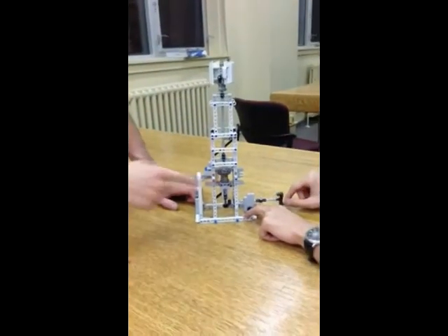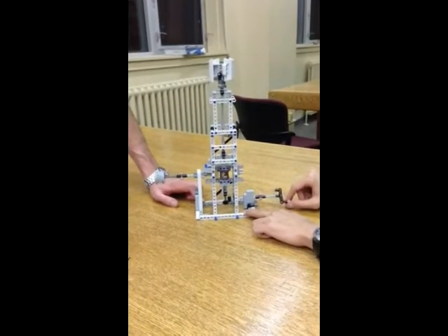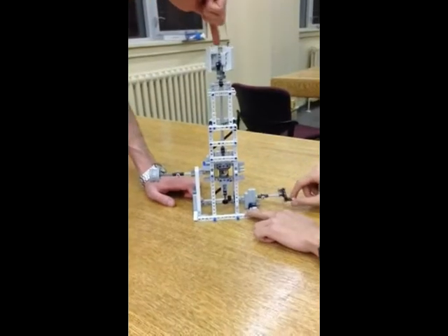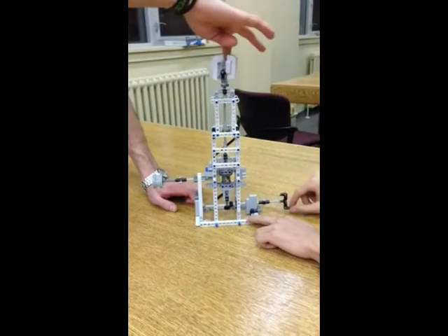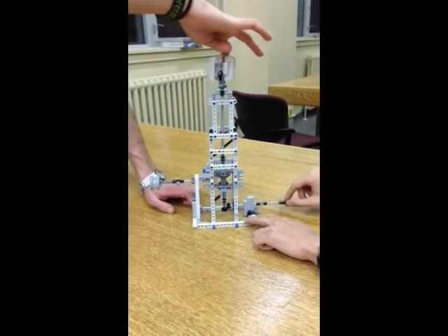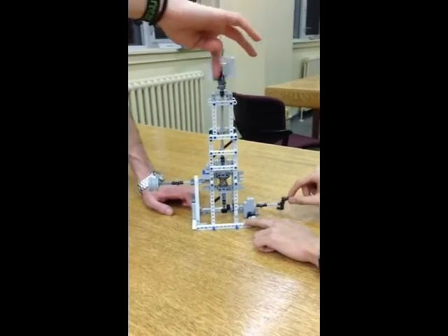As the person is pedaling while the wind is also present, you can notice that the speed of the pump increases. Basically, we are technically combining the two powers — the two inputs — into one output.